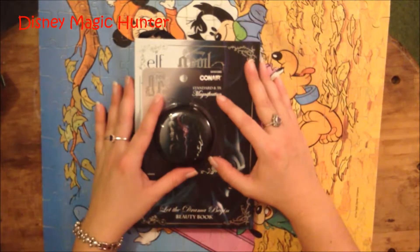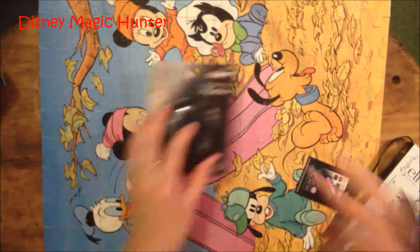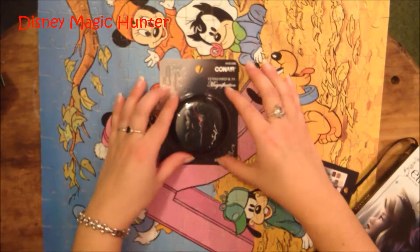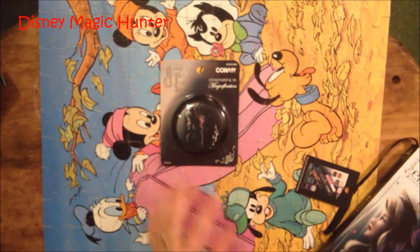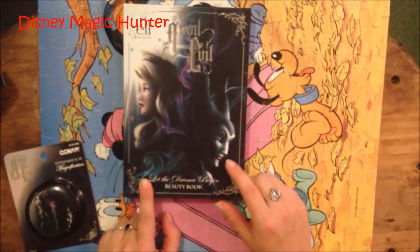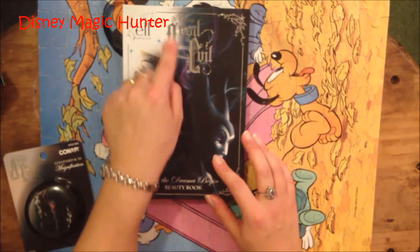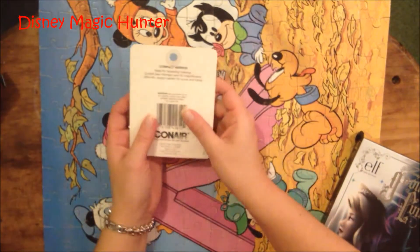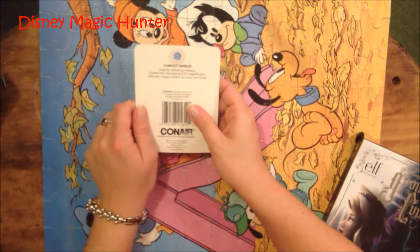Today I'm going to be showing you a mirror and a beauty book. The first thing is a mirror, and this is standard and three times magnification. This is a limited edition Good Versus Evil. The good is Aurora from Sleeping Beauty, and the evil is Maleficent from Sleeping Beauty. This is limited edition ELF Good Versus Evil. It's ideal for refreshing makeup and is crystal clear standard and three times magnification.